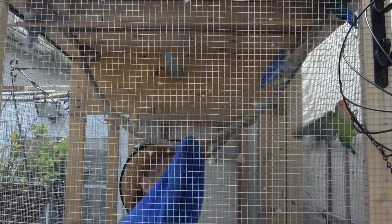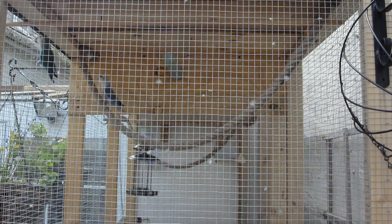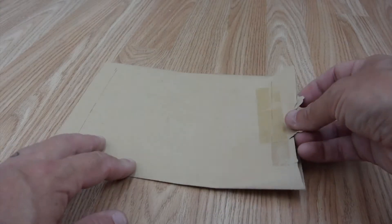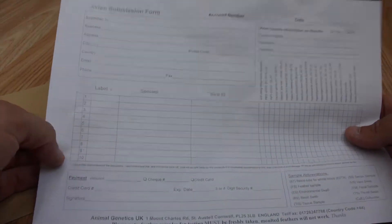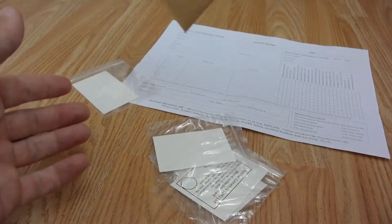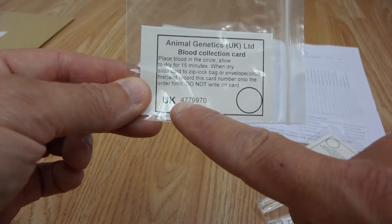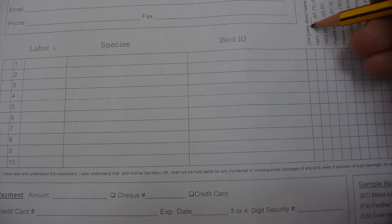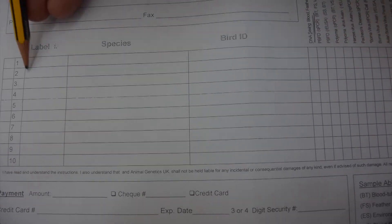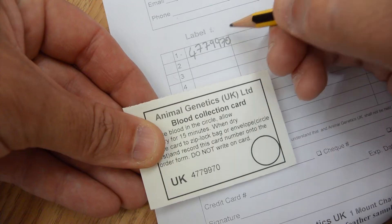I'd guess male. So this kit has just come through today. Inside there's a form — quite complex — with lots of blood cards. All we're interested in is this little number here, and this is where we put the blood. The DNA sexing part — number one will have this number there: 7-0.